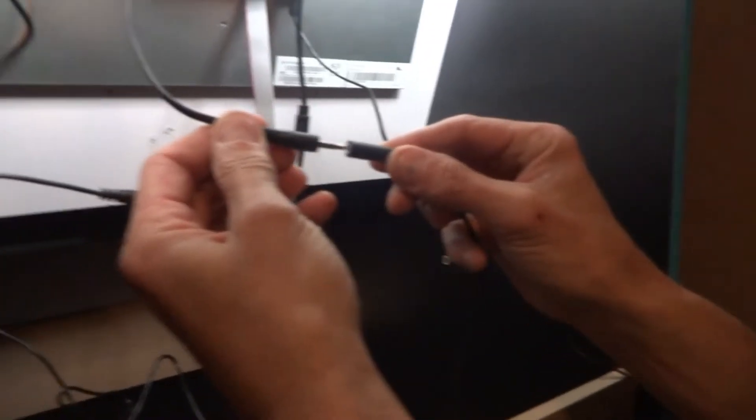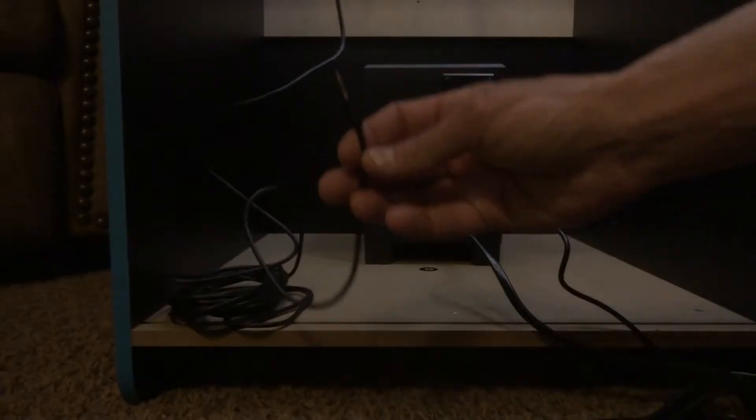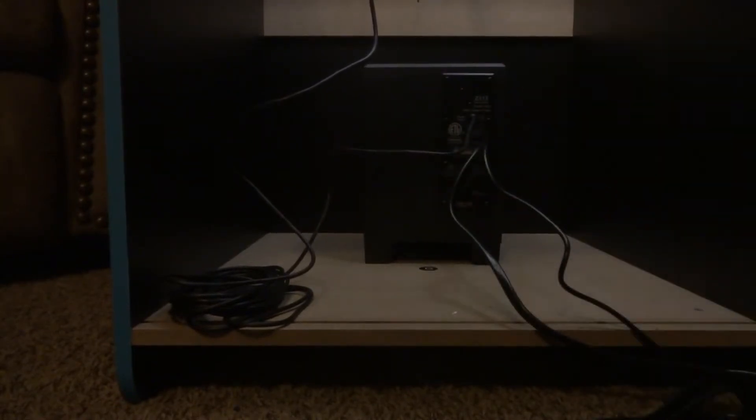Now we're going to unplug the speakers from the PCB, and then plug these stock speakers into an auxiliary extension cable. You can pick these up on Amazon for about six bucks. Take the other end of that extension cable and plug it into the back of the amplifier — it's going to be the very top port marked 'speaker input.'